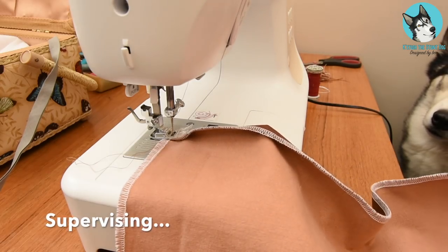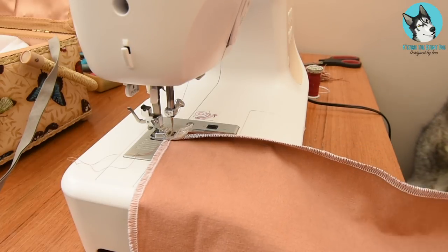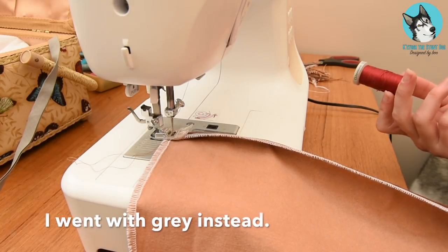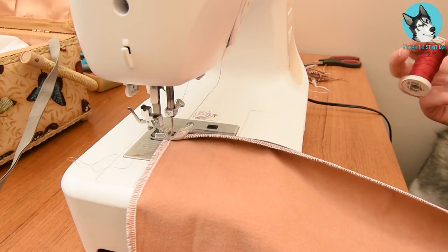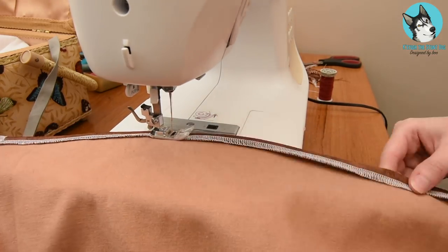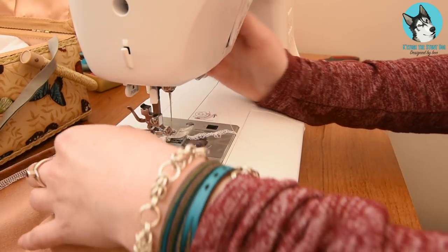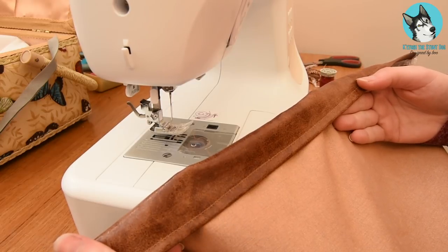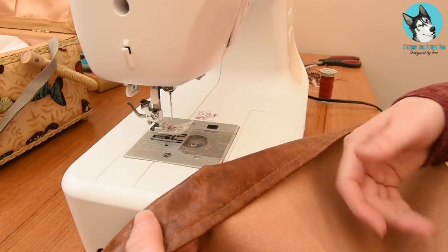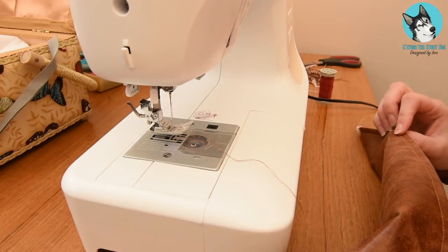Now I need to hem the other open ends. I don't think I'm going to have enough thread — I'm hoping I'll get some way across and then switch to red, just because it's the closest I have to brown. I did it! That's my open side — that will be the bit that the cushion tucks into. And I managed to do it with brown thread, not much left.